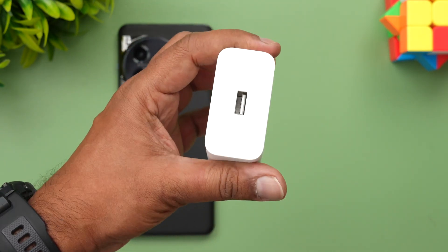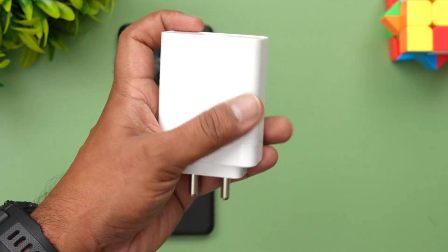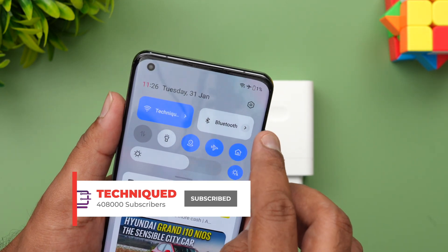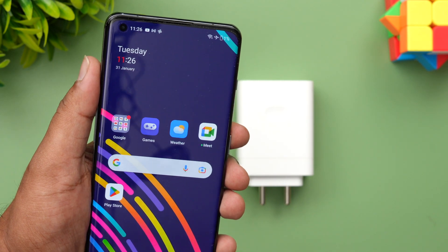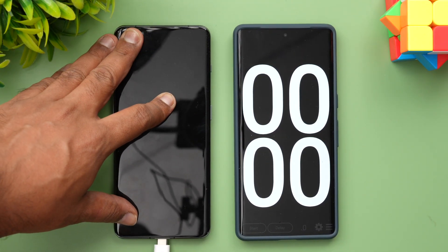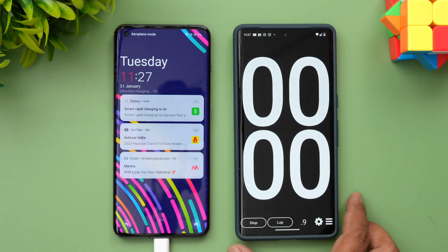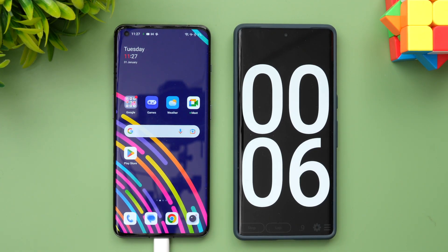This is the SUPERVOOC 100W adapter. The company claims around 25 minutes to charge the device from 1 to 100 percent, so let's see how long it actually takes. Right now the device has just 1 percent battery left. We'll connect it to the 100W adapter, start the stopwatch, and come back at around 5 minutes of charging to check the battery.